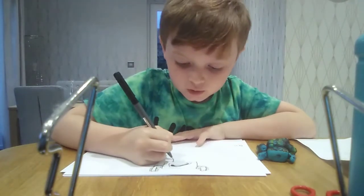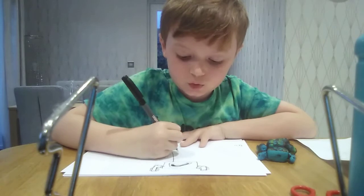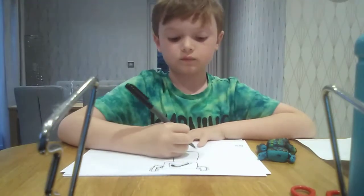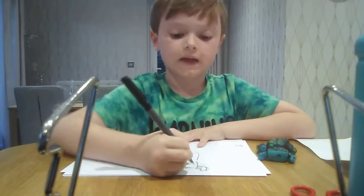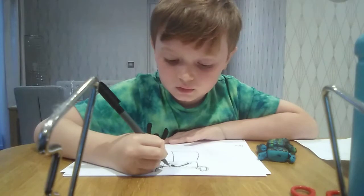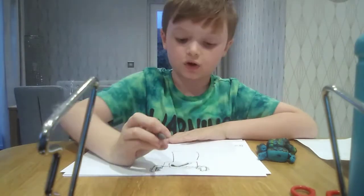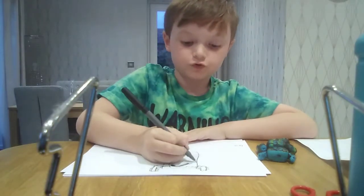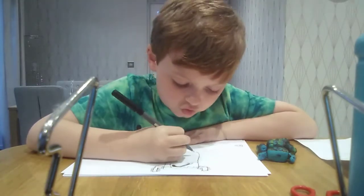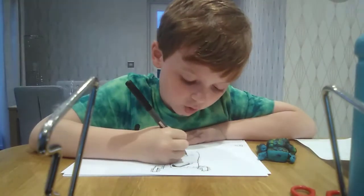Now go down to the body and stop. Then we do a line just like that and I'm going to join it up.